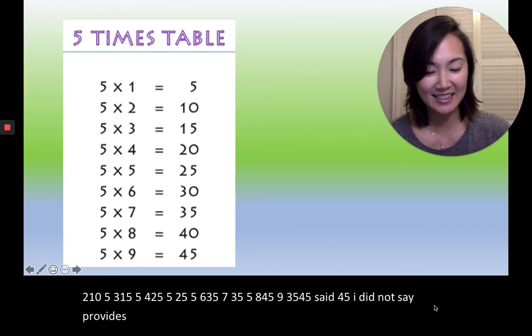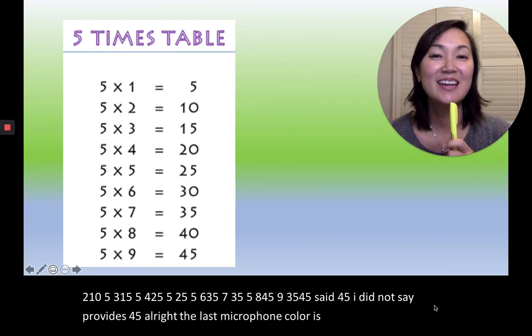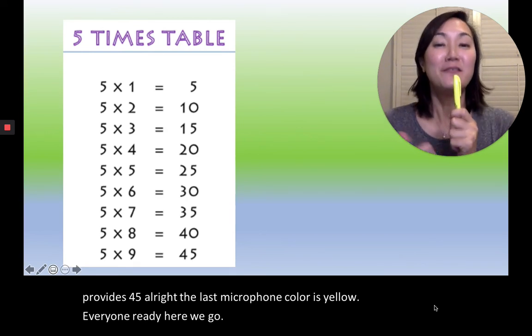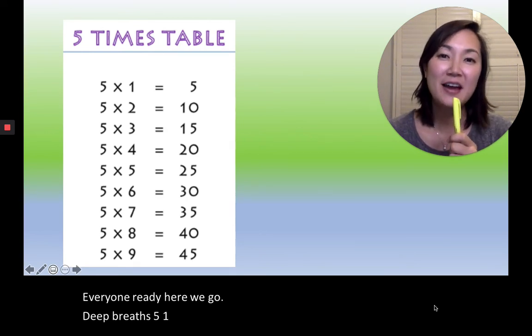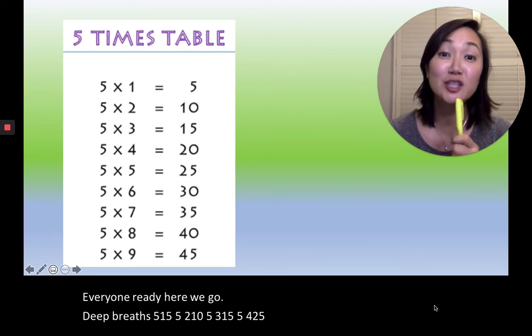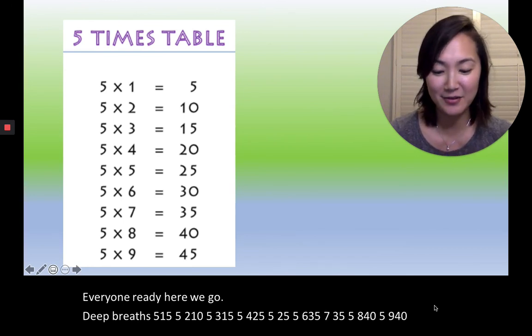All right, the last microphone color is yellow. Everyone ready? Here we go. Deep breaths. Five, one, five. Five, two, ten. Five, three, fifteen. Five, four, twenty. Five, five, twenty-five. Five, six, thirty. Five, seven, thirty-five. Five, eight, forty. Five, nine, forty-five. Very good.